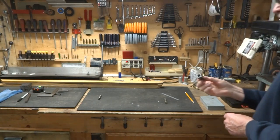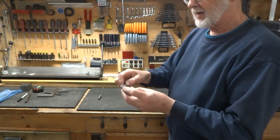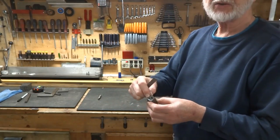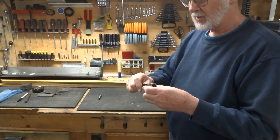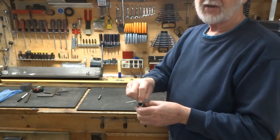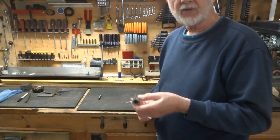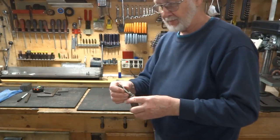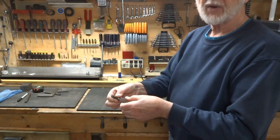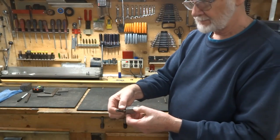I already had this block made for another project. It's three-quarter by three-quarter and two and a quarter inches long. In one end we have a 3/8-24 tapped hole approximately three-quarters of an inch deep, and in the other end we have a half-inch hole that goes down to meet that tapped hole. This block is only good for sharpening half-inch diameter end mills. You slide the end mill in, rotate it to the correct position, and there's a set screw to lock it in place.